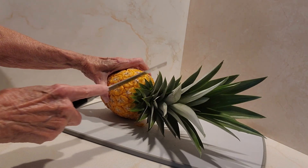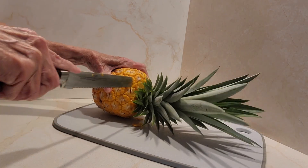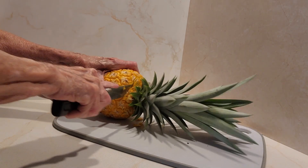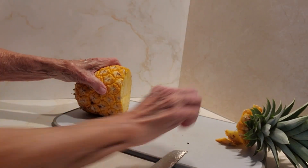I usually get two pineapples off of one plant. Usually they have a bigger one like this and the second one is smaller, but I love it when I get a pineapple. These are so much sweeter than the ones that you buy at the store. Put that to the side.